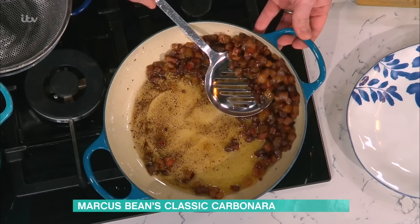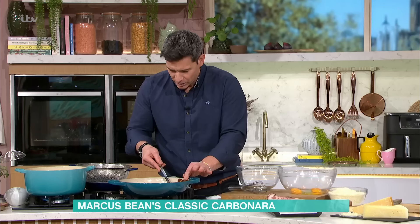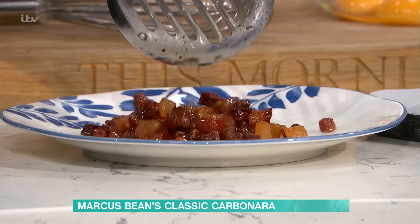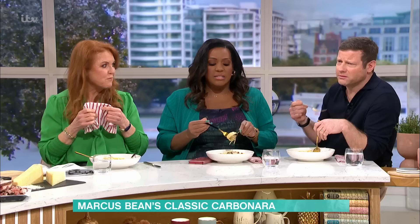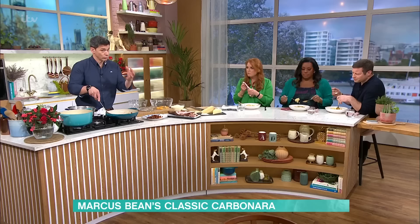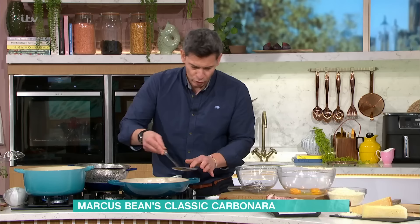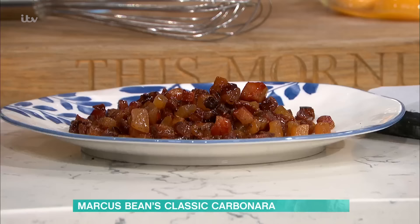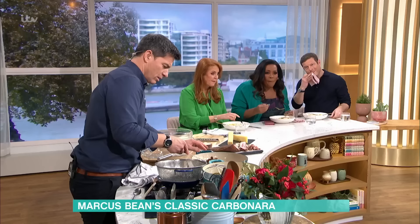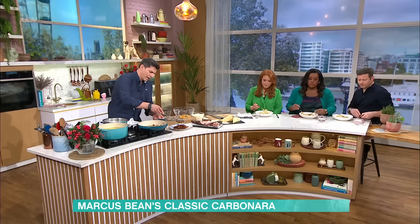I've cooked this down really slowly - you can see how crispy it is. We just drain this lovely crispy guanciale - it's so tasty. There is a lot of fat in it but we actually use the fat as part of the recipe. The guanciale, as I said, is a cured pork cheek - the name basically comes from 'guancia,' which means cheek in Italian.